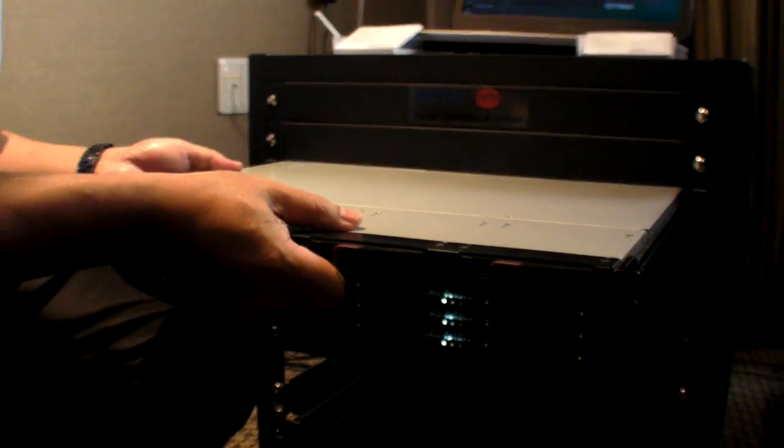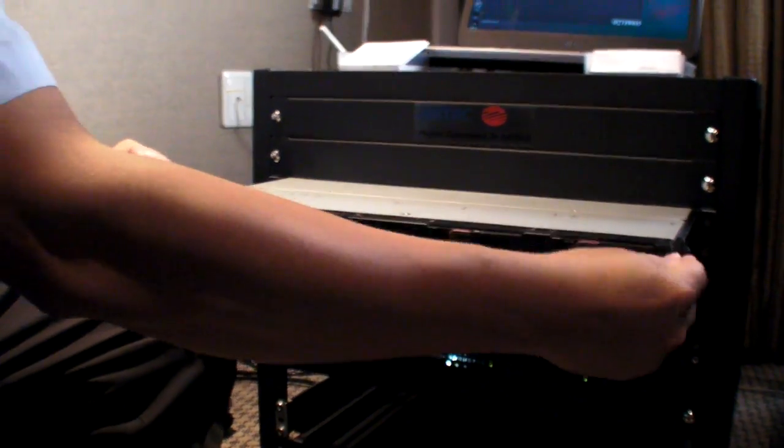Eight quad cores in here? Yes. So it means four times eight cores, right? Yes, 32 cores. 32 cores in here? Yes. And here you are showing — what is that? I am showing an Asterisk. Can you clip them together? Yes.